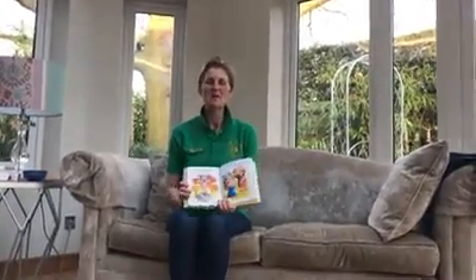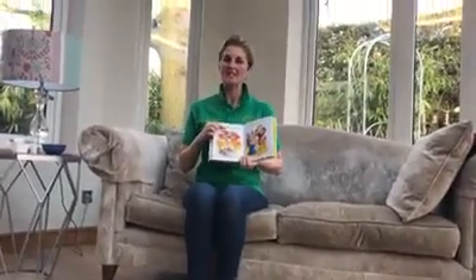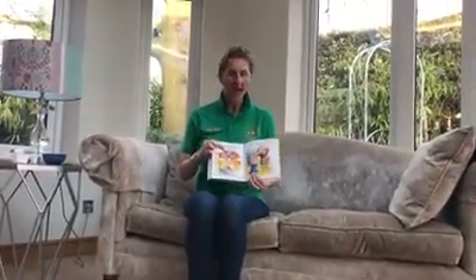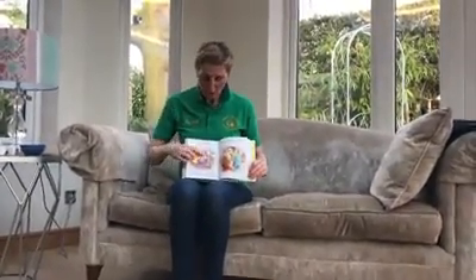Our craft this week is about Good Friday. Good Friday was the day when Jesus died on the cross. Everyone was really sad, and when he had actually died, they laid him in a tomb and rolled a great big stone in front of that tomb.